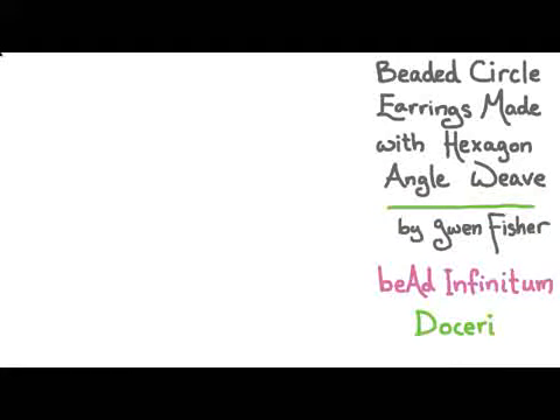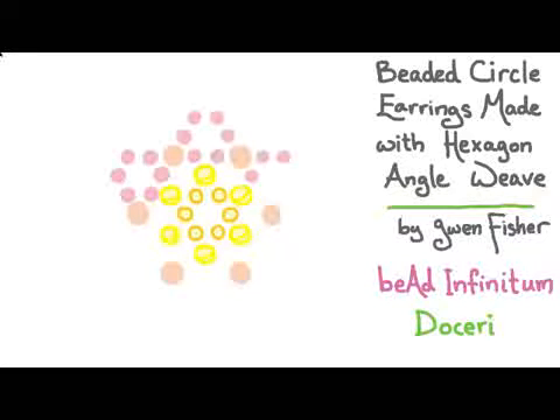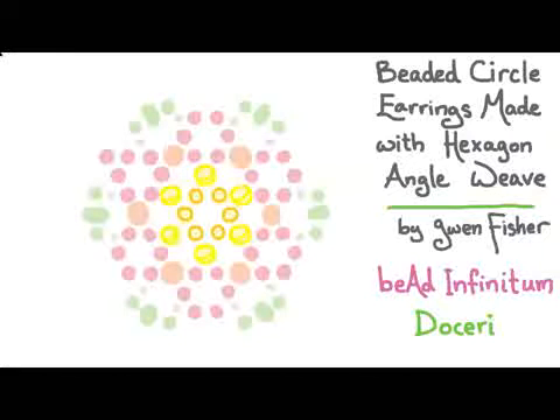We're going to start by putting six beads down in the center in a loop. The next round, we're actually going to add a lot of beads in one round — all of these beads here are going to get added in the second round. Then the third round will be the last one where we'll add those beads.